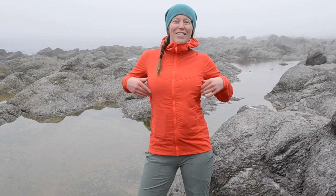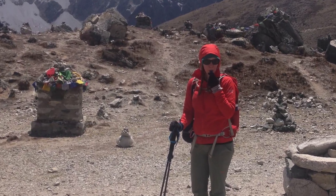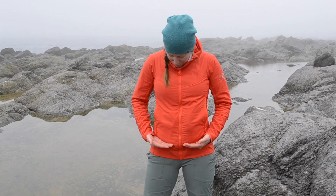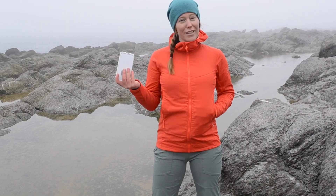I love that this jacket's pockets are nice and high. This is easy for me to get at when I'm wearing my backpack, and just generally is the comfortable place that I like to have my pockets. You can see the pockets come from about here right up to here, so there's lots of room for things like your smartphone.